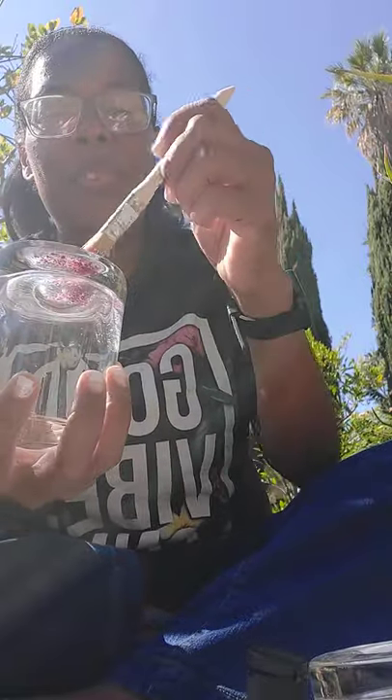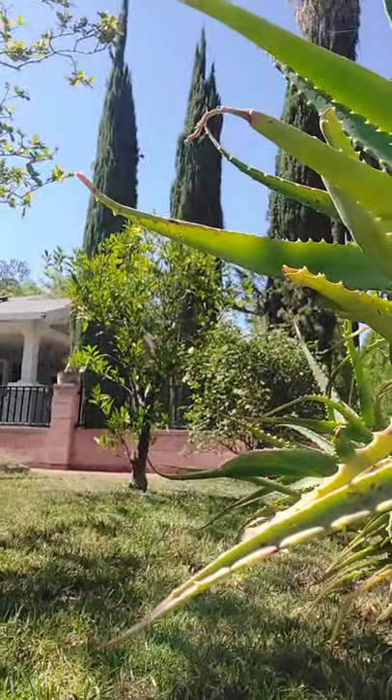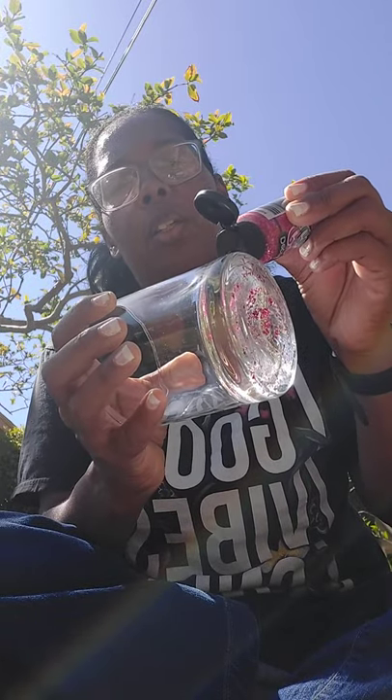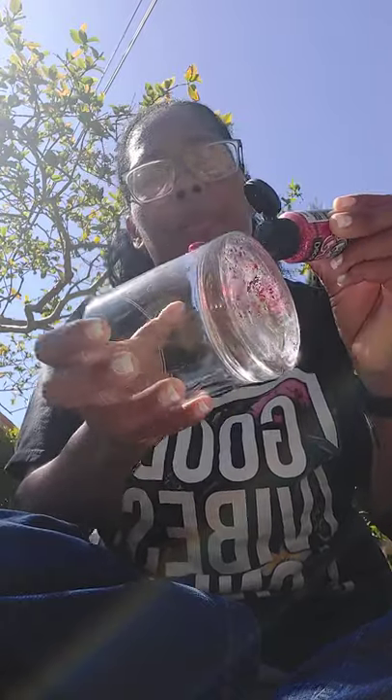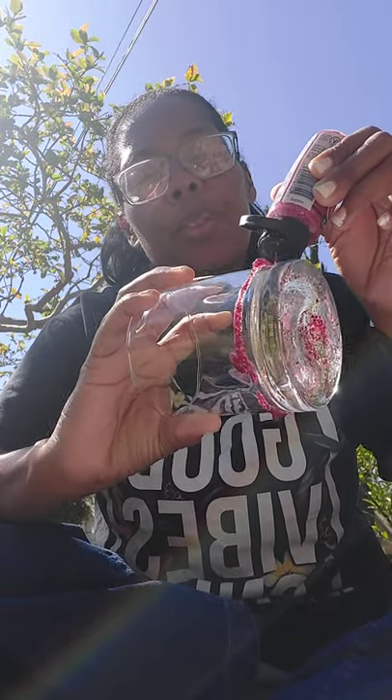I chose to use the glitter because it's easier to go around, as you can see. I decided to do this because I noticed that a lot of glasses nowadays have paint on them. I'm gonna squeeze this all the way around, and if it falls, so be the case. This is sort of like glue.